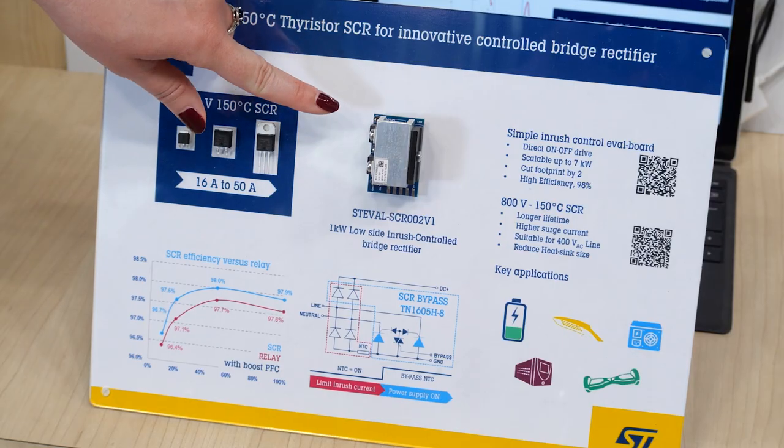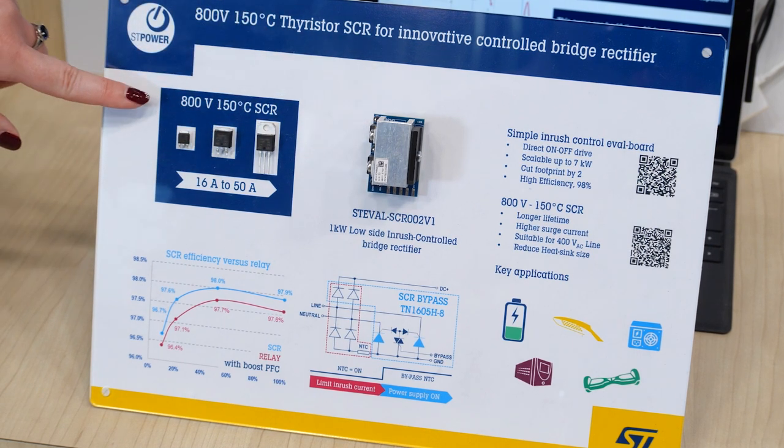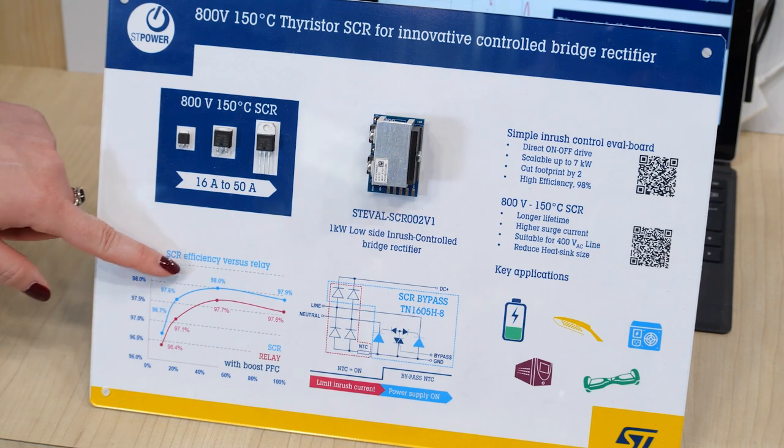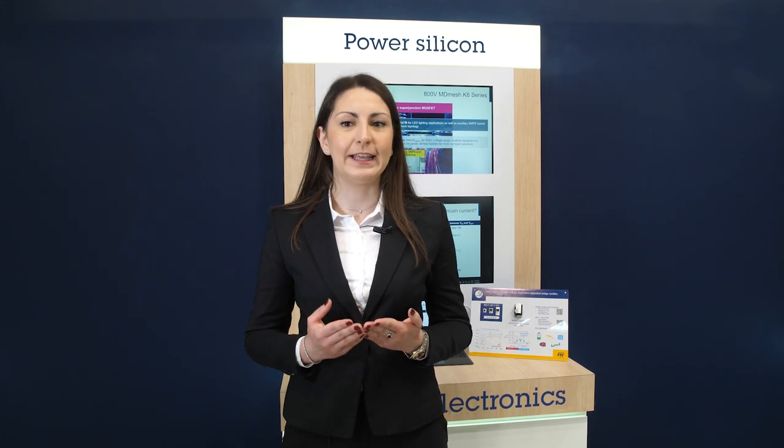The ST-Eval SCR002V1 can control inrush current using only the smart inrush method described. In this mode of operation, the board will not only avoid all previously mentioned drawbacks of mechanical relays, but will also improve the charge time of the DC capacitor and increase overall system efficiency for applications up to 1 kW.